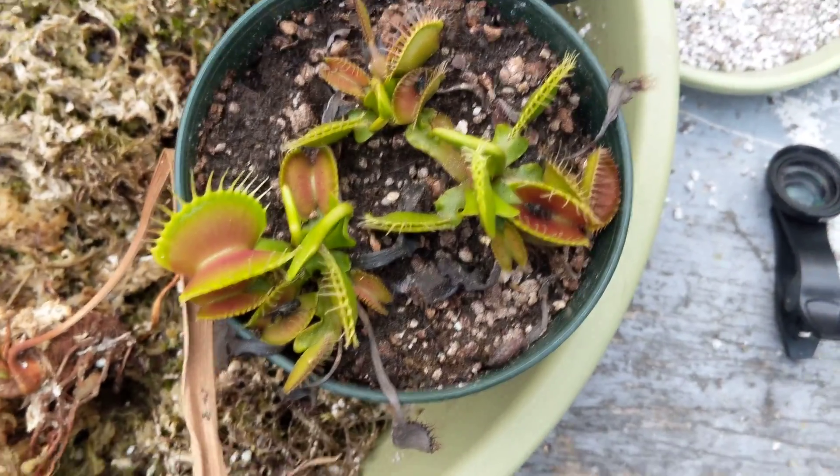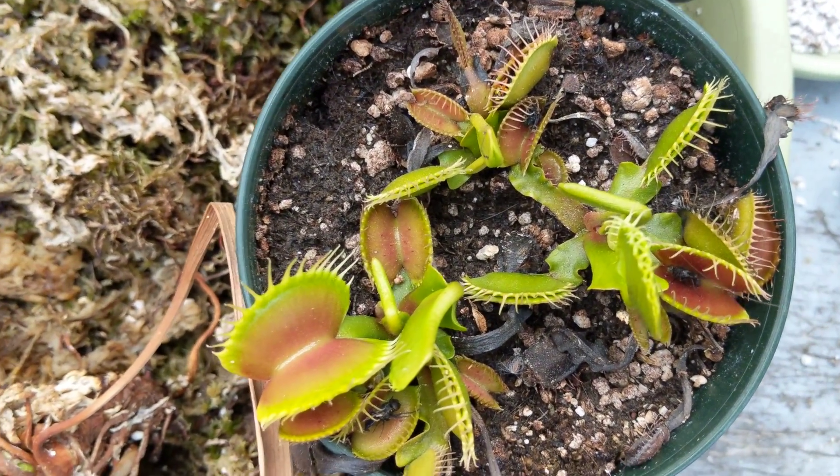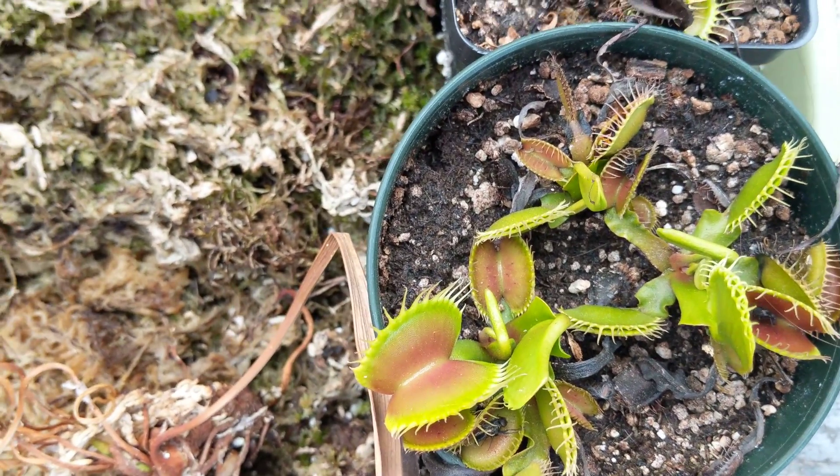They're one of the easiest carnivorous plants to take care of. For the most part, the main thing you want to worry about is water — what kind of water you're giving them — and then what kind of soil.